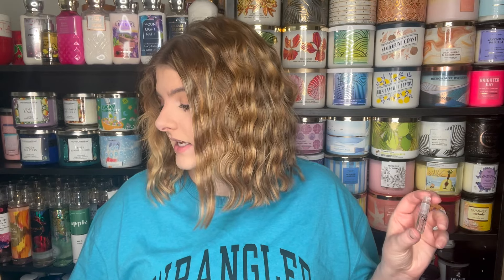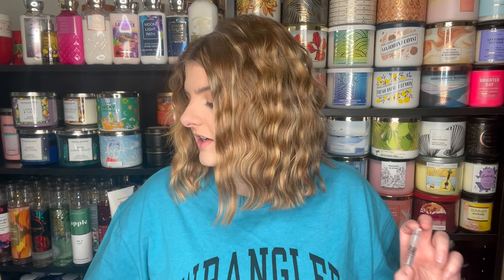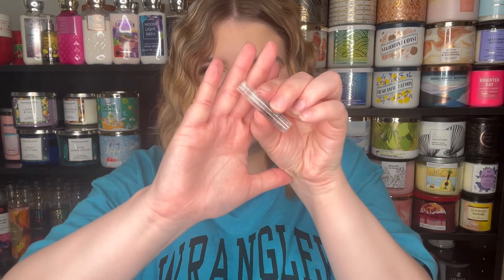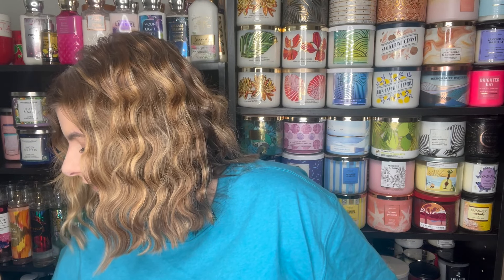I'm going to compare it to the Acqua Di Gio scent. This Giorgio Armani scent is targeted towards a male audience. It has notes of citrus, aromatic, marine, fresh, spicy, floral, and woody — I'm reading off of Fragrantica, one of my favorite websites to find scent notes. I have this little tiny vial and I'm going to spray it on my arm here and let it dry down. I'm pretty sure people have said On The Horizon was inspired by this Acqua Di Gio scent.